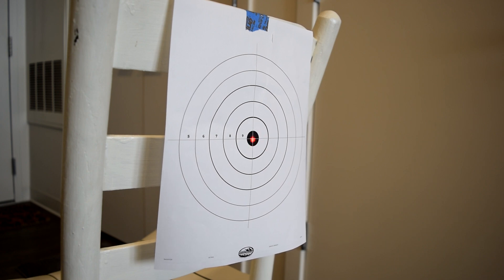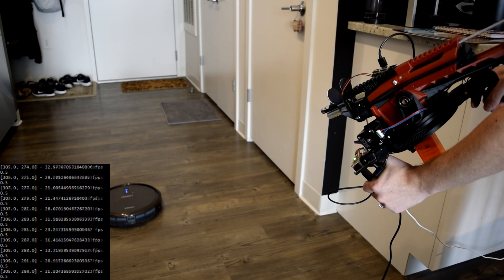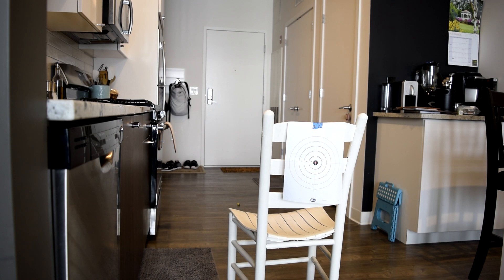Not only is it better at aiming than me, but it can even track moving targets and compensate for their speed, plus a few more tricks. But first, let's see how I made it.